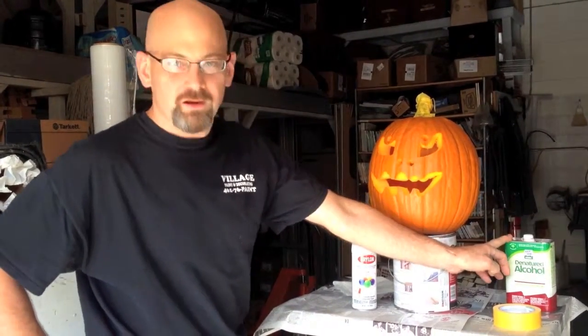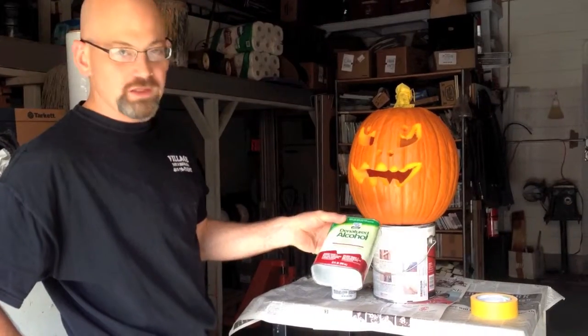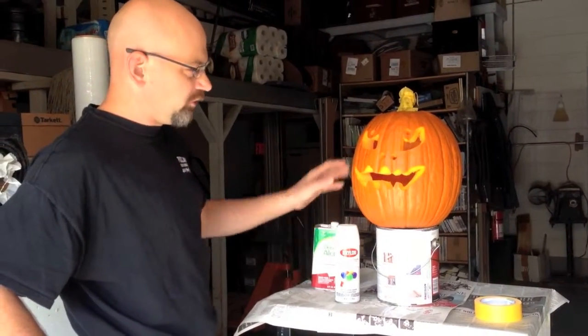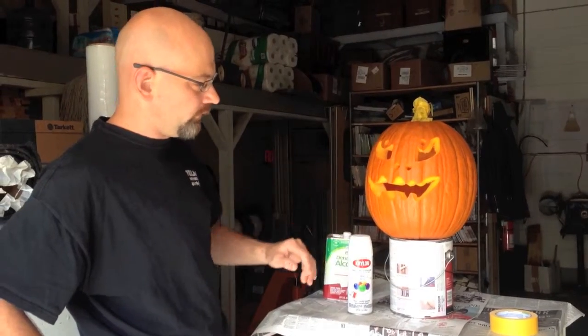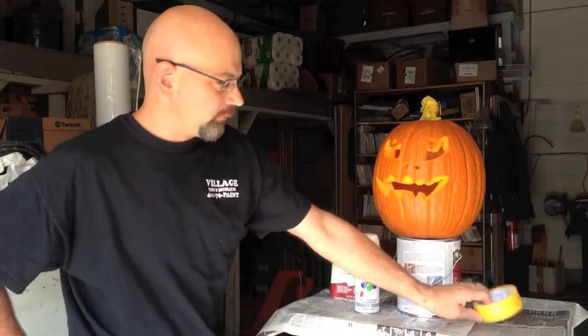We started off by wiping the whole thing down. I just used some good old-fashioned denatured alcohol to get the dirt and the grime off of it, because if you paint it without taking that off, it'll fall off the first rain it gets.